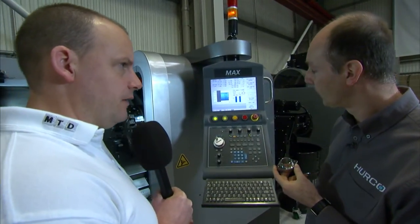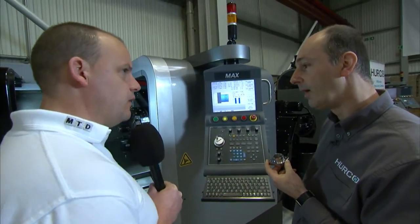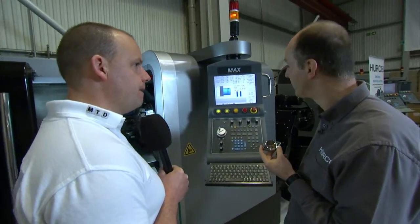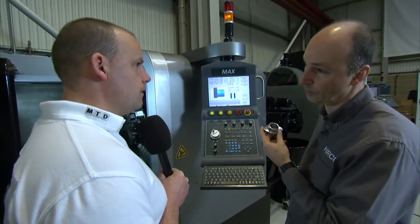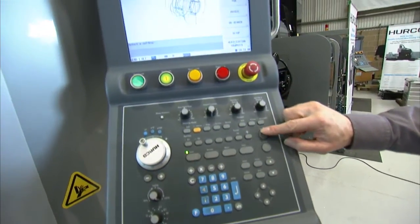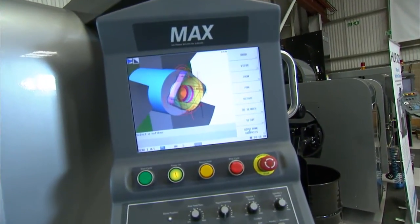What about processing speed? When we look at 5-axis machines it's key — is it key on a turning centre or lathe? Not so much, but obviously it's got to be able to keep up. Things like the graphics need to keep up — there's full 3D graphics on the machine which show you the part, and they're very, very slick.